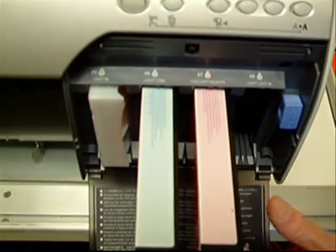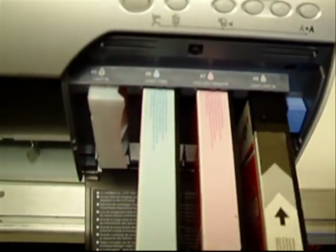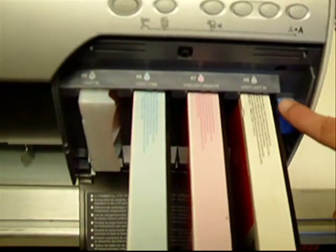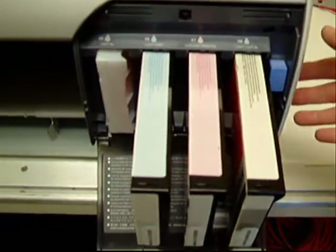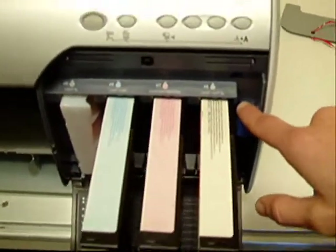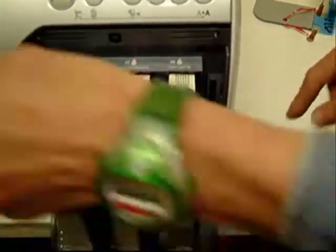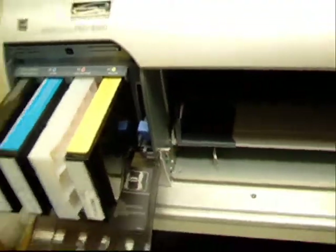There are different sized cartridges, so you can have one or the other — 220 or the 110. In this example we have one that's kind of odd, so don't let that throw you. Lower the ink cartridge — that locks them in position.